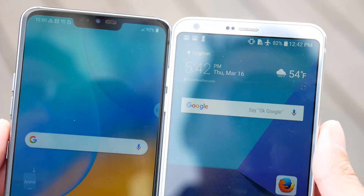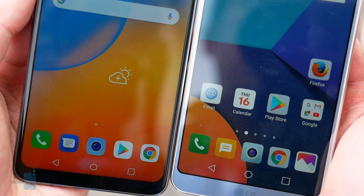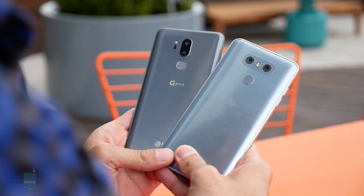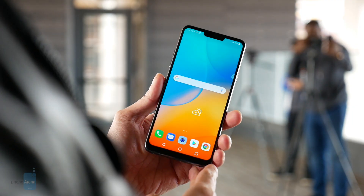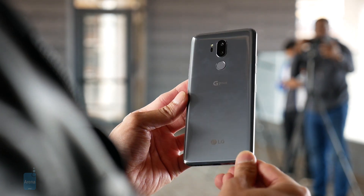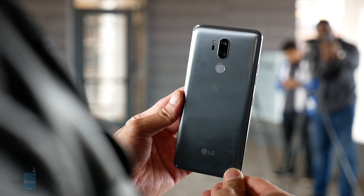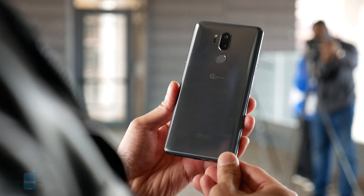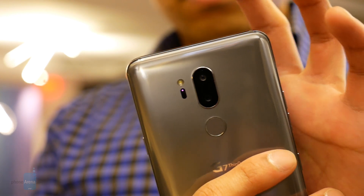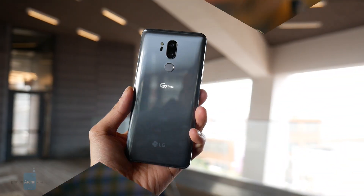Many people applauded LG's efforts with the G6 for going back to basics and focusing on core smartphone features. Even with all the acclaim, the phone wasn't necessarily perceived by the masses as a top contender because it merely brought features its contemporaries already delivered. With this year's successor though, it's a dramatic change as the G7 ThinQ is refined in nearly every facet. The last piece missing is pricing — we know it's going to be more than its predecessor, but by how much is the question. The higher price point certainly has its merits given the G7 ThinQ's newer features, more stylish design, and upgraded camera hardware.